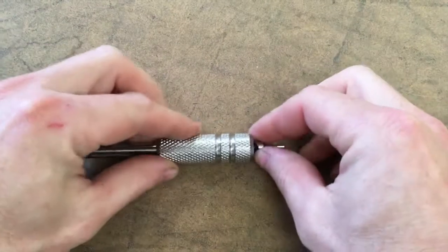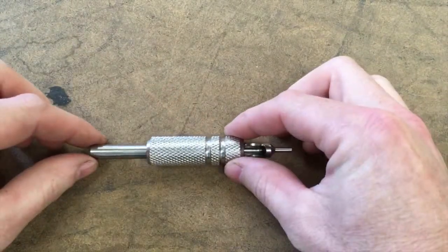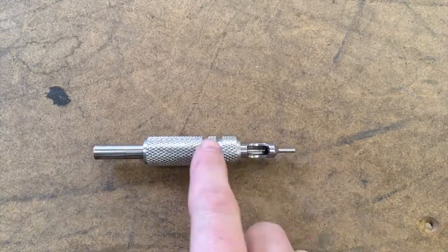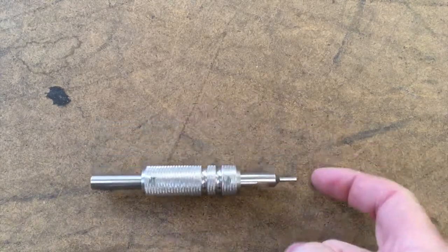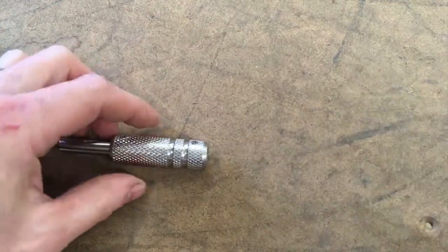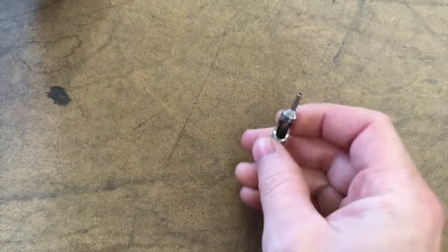Hey everyone, welcome back to my messy shop. On my 1930-something Atlas 12-inch lathe we're going to be doing a little machining today. Let me turn around and zoom in to show you what we're doing. As some of you will recognize, this is the business end of a tattoo machine — the needle comes through here and comes out the end, and that's where the pokey bit goes.